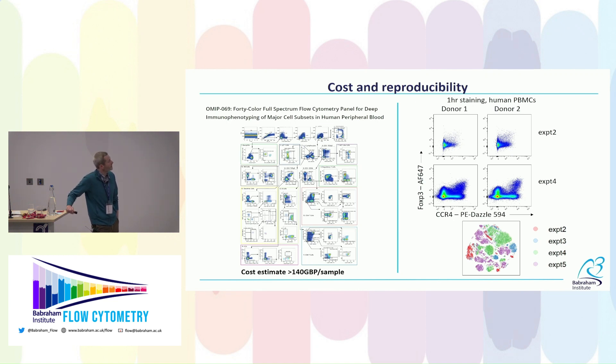The other issue is reproducibility and batch effects. Cost is definitely an issue in spectral cytometry — these panels are getting bigger and bigger, and every time we add an antibody the cost goes up, particularly for new fluorophores. You can reach a pretty high cost quickly, limiting how many samples you can run on a fixed budget. I estimated the cost of running a sample with the Cytek OMIP-69 at well in excess of 100 pounds per sample.